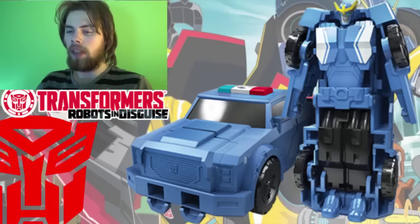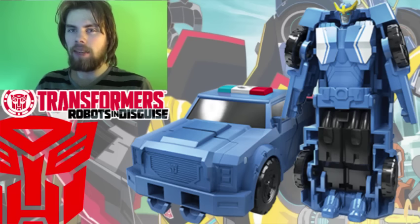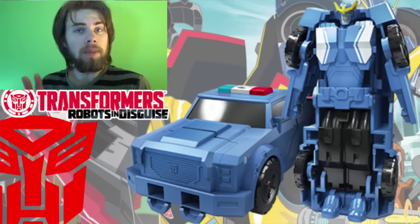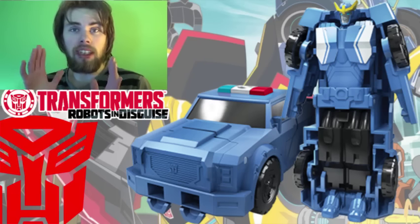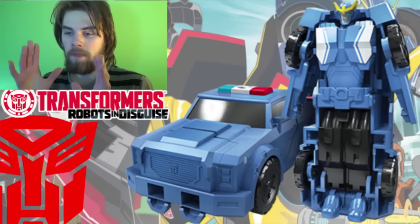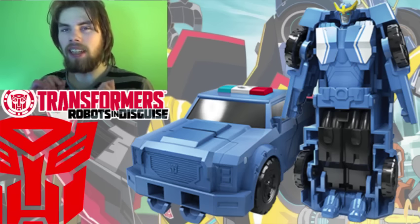We're going to start off this team combiner with Strong Arm, and I'm just going to say it looks too much like the Crash Combiner. I really don't see the point in this. The alt mode has a completely different deco compared to the Crash Combiner, which is sad because the Crash Combiner did so well. This is just blue — there's no paint applications except for the lights on top. It's mostly just blue, and that sucks. They could have added more paint but decided no, let's just paint the whole thing blue.